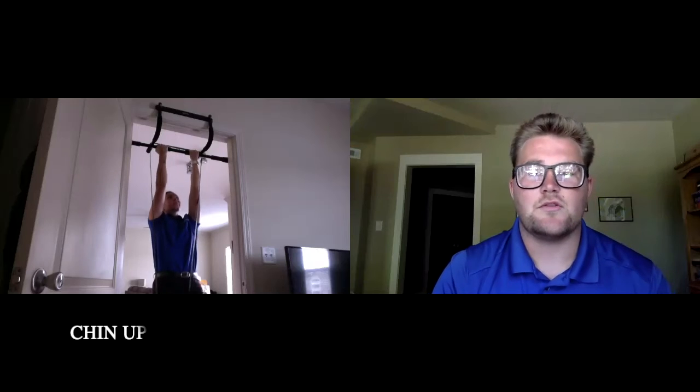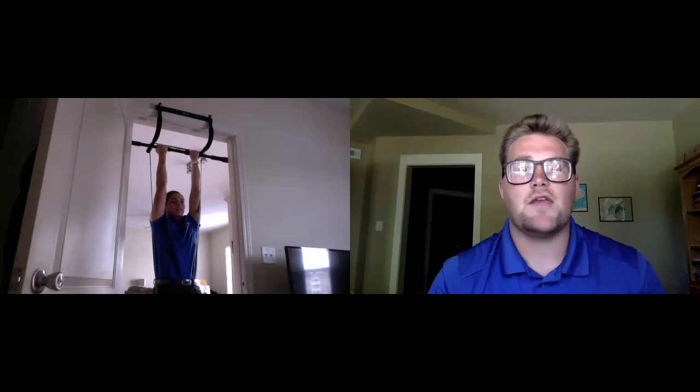Another great exercise for the biceps brachii is the chin up. Here you see Ariana using a band-assisted version, which is great whether you can't do one or even if you can do 15. It's a great way to assist you in getting proper form and maximizing the muscle. To start, you're going to step into the band, put your hands with palms facing your face, about shoulder width apart. From here, you're going to pull yourself so your chin goes over the bar — hence the name Chin Up.